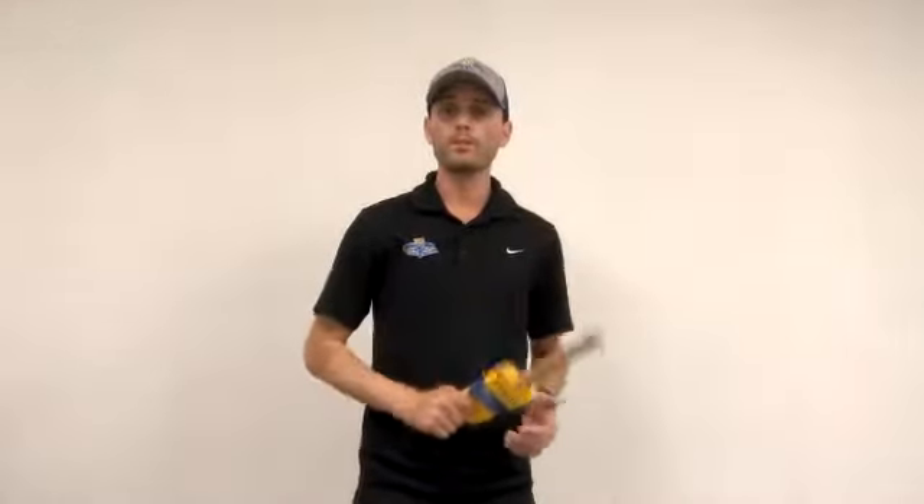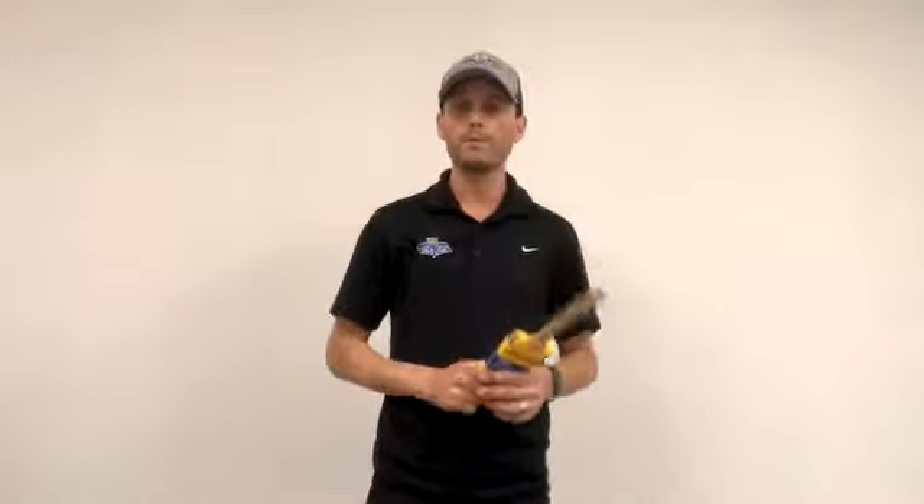Hey guys, Justin here with Imageworks Painting. Today we're going to talk about the paintbrush, the most important tool for any painting project. There's a lot of them out there on the market, so we're going to go through just a few of them and tell you how to choose the right one for your painting project.